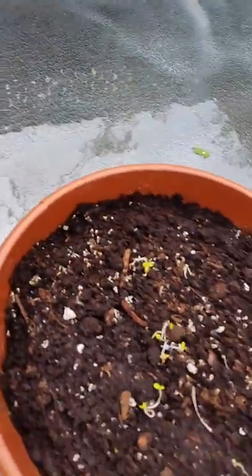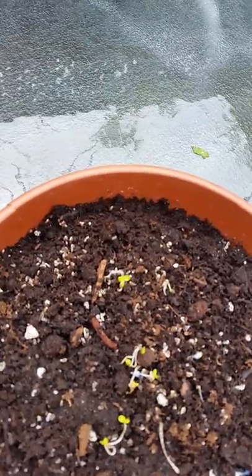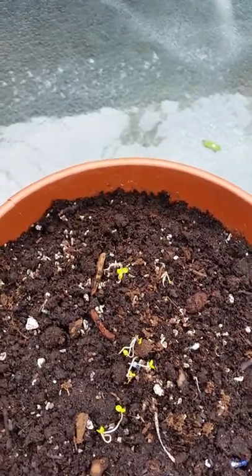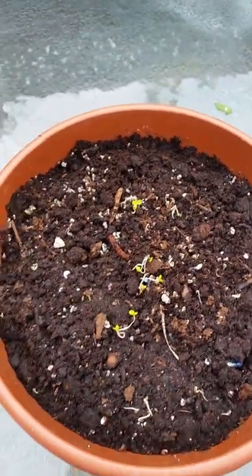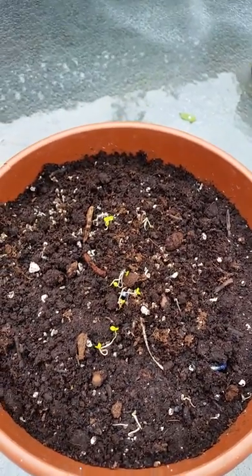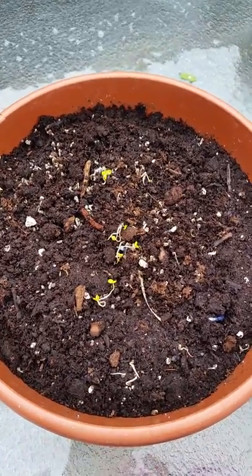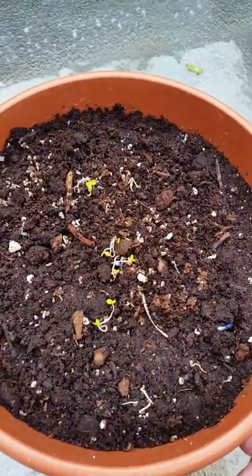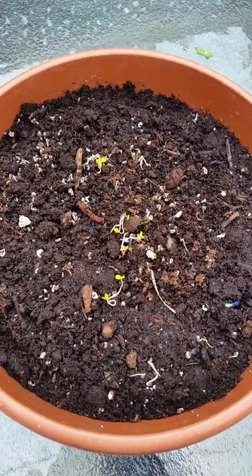So this is the trick for growing saluyot seeds when they are almost dead — by pouring boiling water on them to shake them up a little bit and make them sprout. We're going to go to step three probably in another four days, to let these guys grow a little bit more. I'll see you on the next step — step three. Thank you!